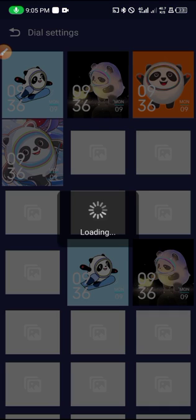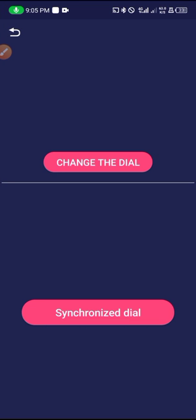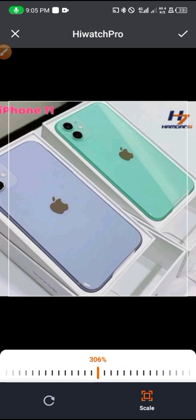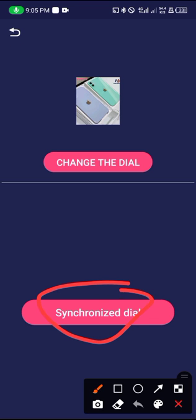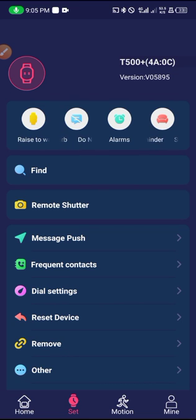Tap on it and it will load up — sometimes it takes a lot of time. You can click on 'Change Dial' and choose a custom picture you want as the wallpaper. Sometimes it takes a lot of time so I don't want to waste much time — you can choose it, tap up here, and that is where it starts transferring to the smartwatch. Let's proceed to the next step.